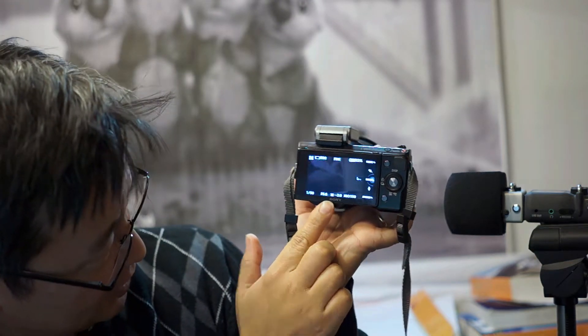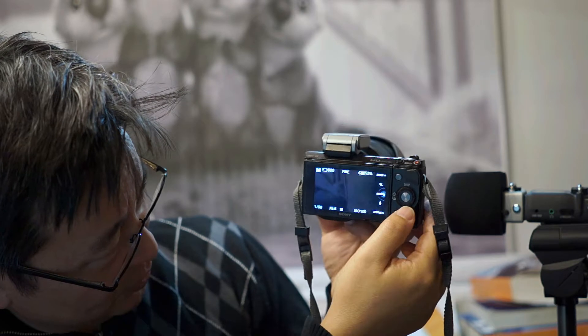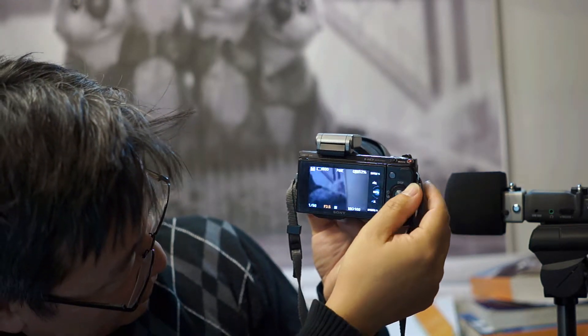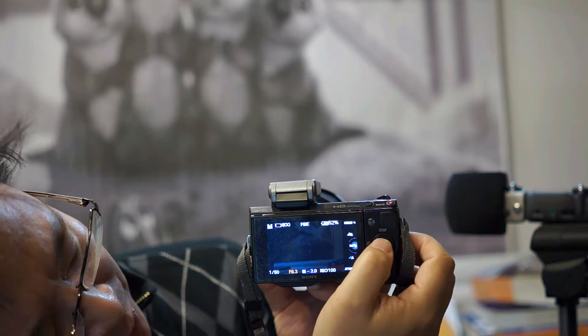So rotate the lens all the way to 28mm. Normally when you bring it to 28mm, it'll go to F3.5. What you want to do is press the bottom button, which allows you to adjust the f-stop. Bring it down to 5.6 and press enter.